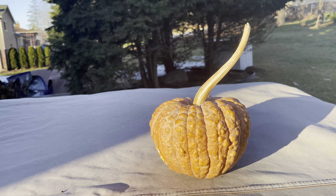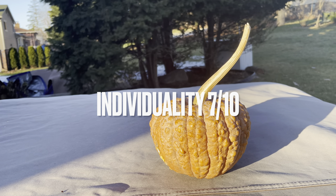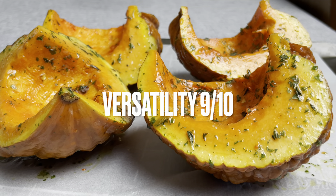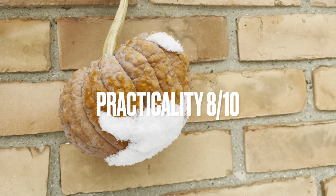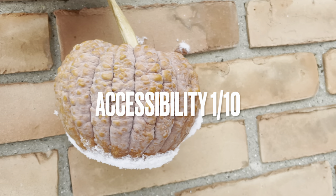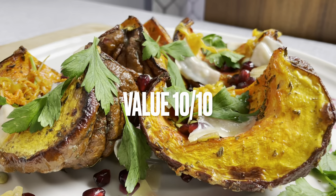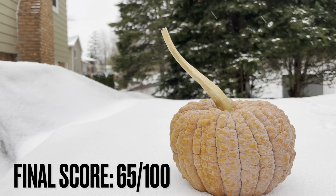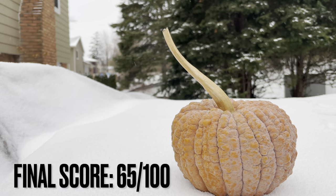Individuality: 7 out of 10. Ease to cook: 8 out of 10. Versatility: 9 out of 10. Practicality: 8 out of 10. Accessibility: 1 out of 10. Value: 10 out of 10. That brings us to a final score of 65 out of 100.